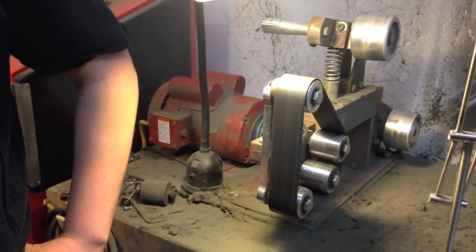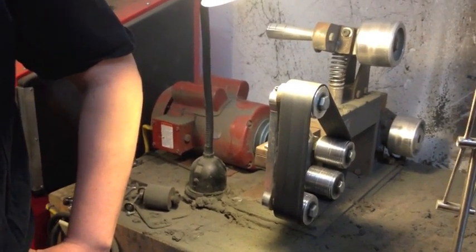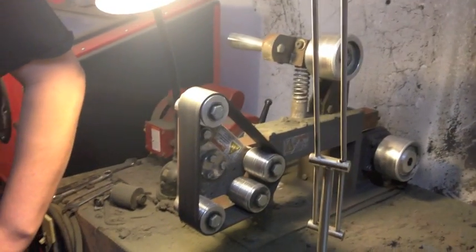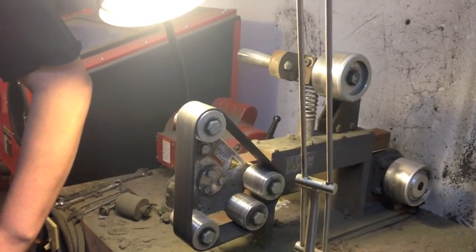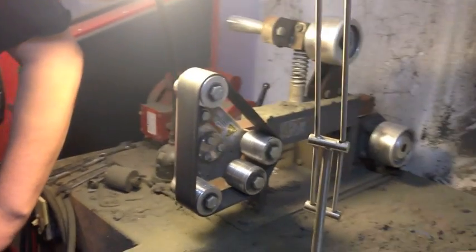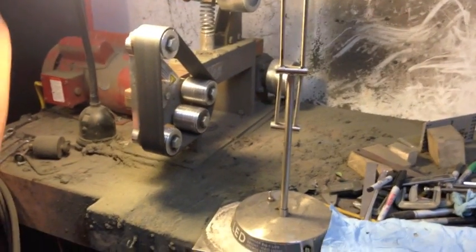We're over in the grinding area of the shop. For those that may remember, Stan did an early video where he actually built a knife grinder for a guy. This is a KMG — looks very similar. As you can see, knife grinding is a messy business.